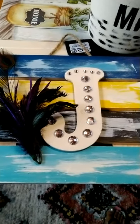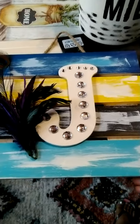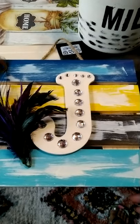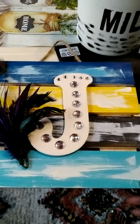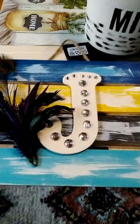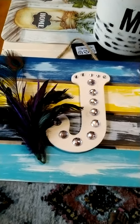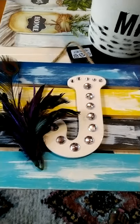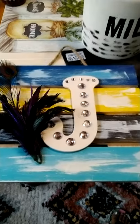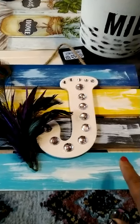Another thing I did — I took this board frame from Walmart and painted it blue, yellow, and black. I wasn't sure what colors I wanted, but I added a little peacock feather because peacocks are very prolific and important in the Bible.